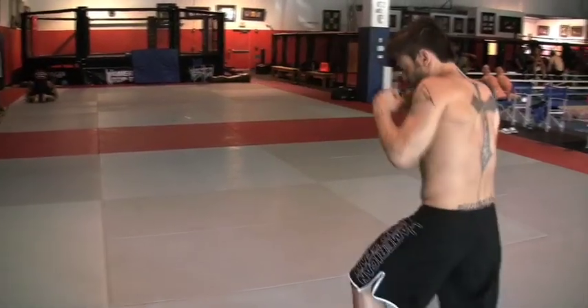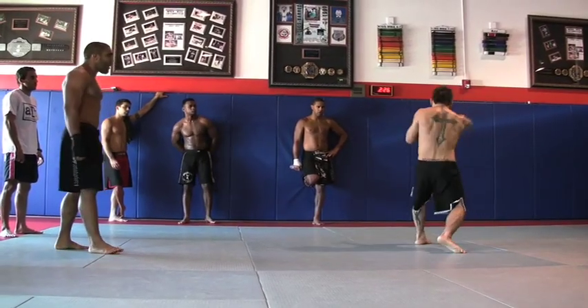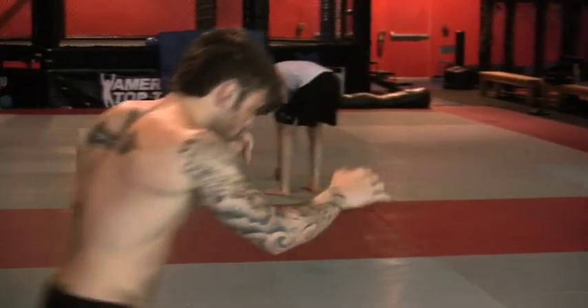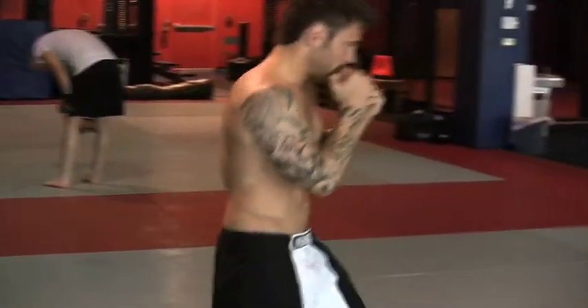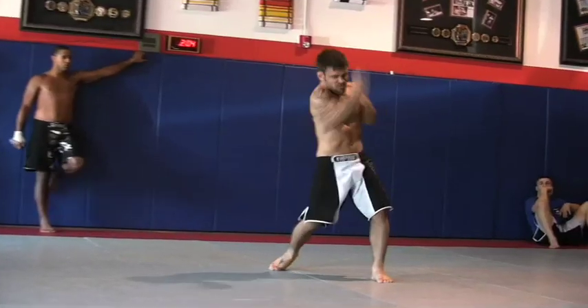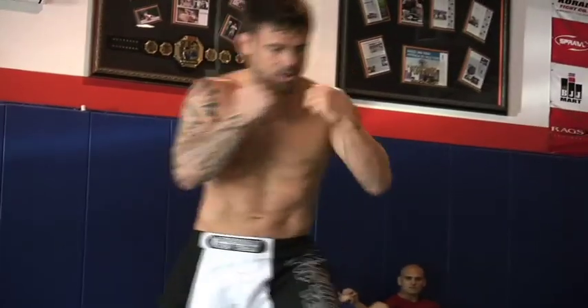Then right after the breathing, we do a five-minute shadow boxing, alternating hard, slow, middle speed. After that you're completely awake.